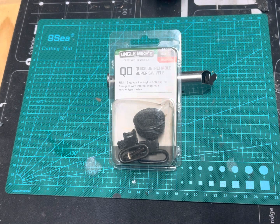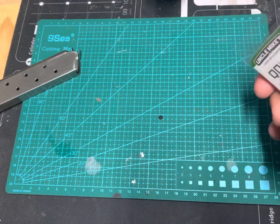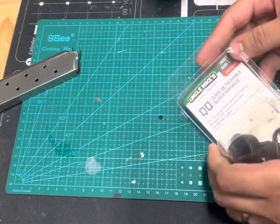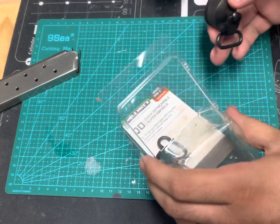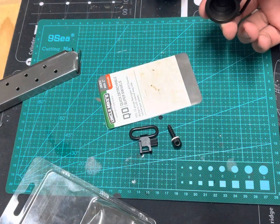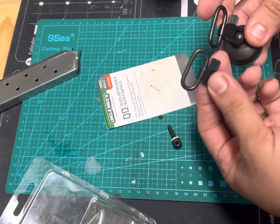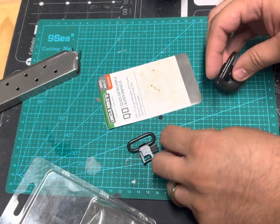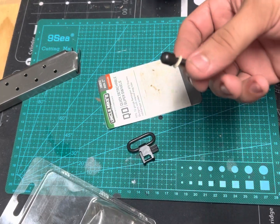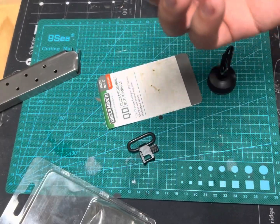So let me open up this package and show you what's inside. Inside, you get the instructions, a new nose cap for the tube magazine, two quick detachable sling swivels, and a screw for the buttstock so that you can attach your sling swivel to it.